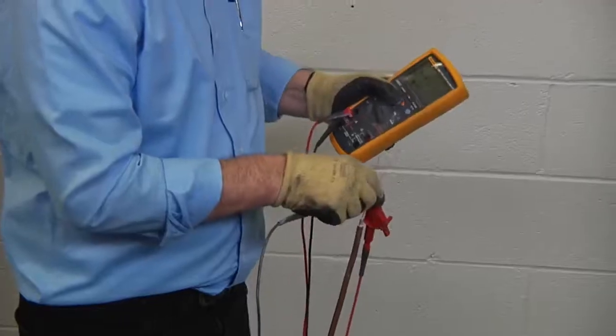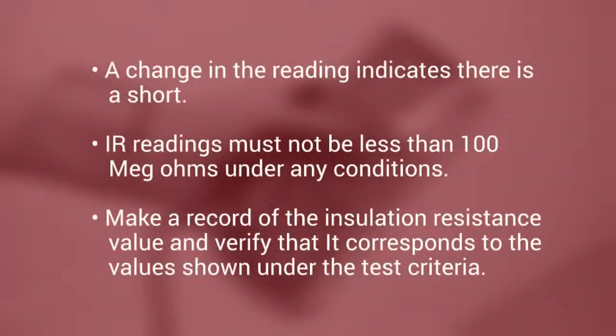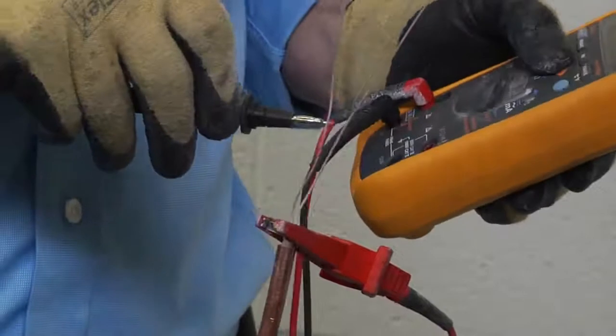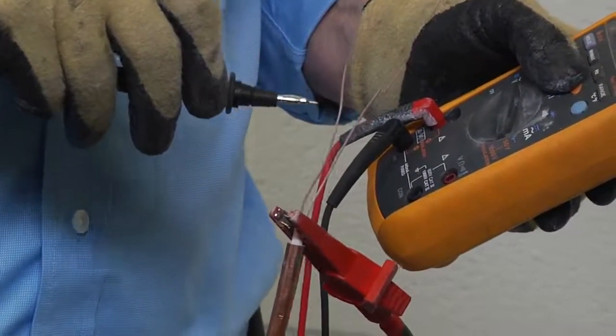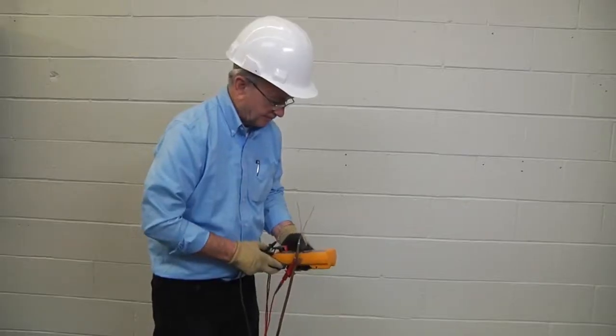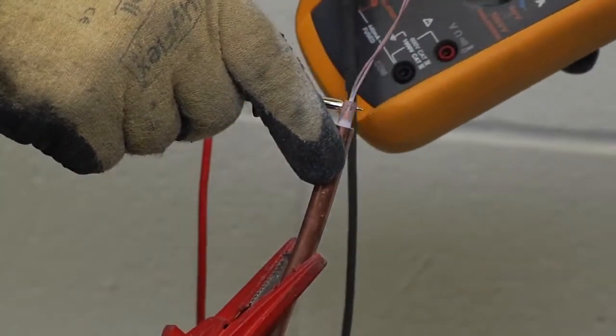Apply the voltage for one minute and wait for a reading. Note: a change in the reading indicates there is a short. IR readings must not be less than 100 megohms under any conditions. Make a record of the insulation resistance value and verify that it corresponds to the values shown under the test criteria. For cables with more than one conductor, repeat the steps in this procedure to check IR from each conductor to the sheath for all conductor pair combinations, and again if testing shielded twisted pair cables, also check IR from the outer copper sheath to the inner shield.